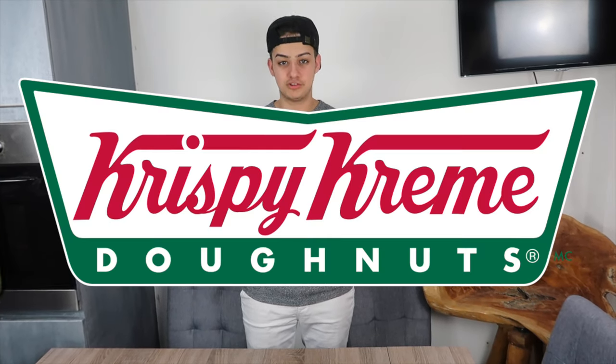In this video today, we are going to be blending every flavour and type of Krispy Kreme donut. This is disgusting.